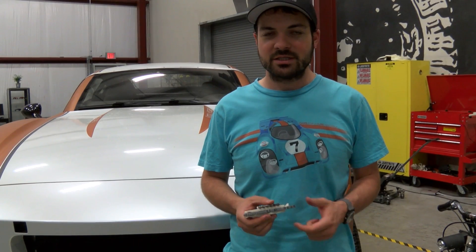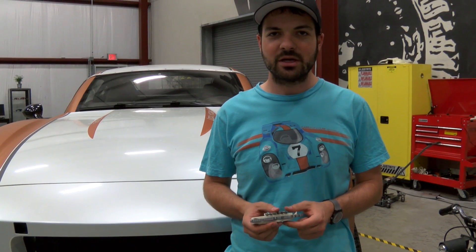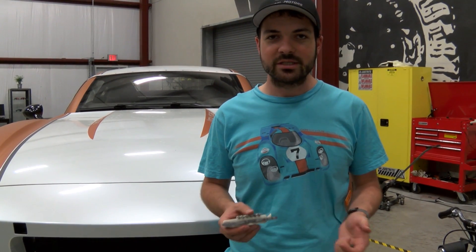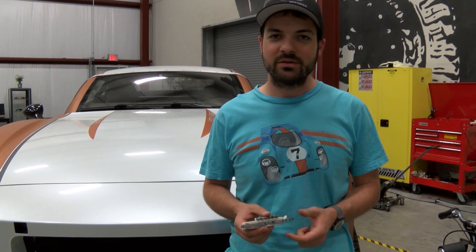Hi guys, it's Niko with Local Motors and I'm here to talk about something really cool that has come to us from the community. As some of you know, I was in Croatia recently for the Auto R design conference and while I was there I met Thomas Love, who is a designer and wanted to show me one of his projects.